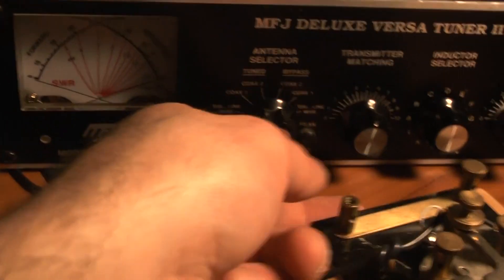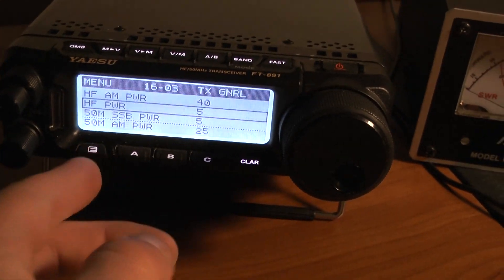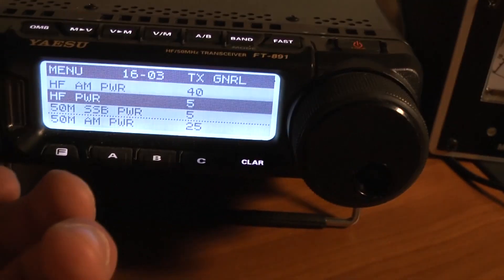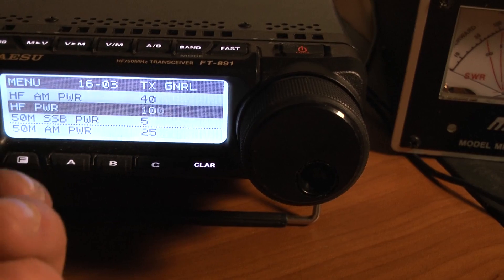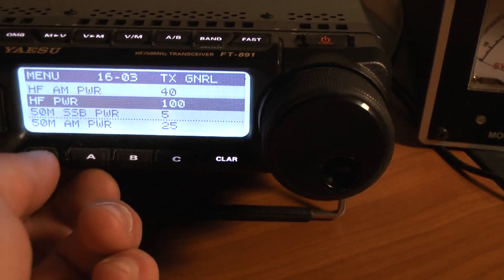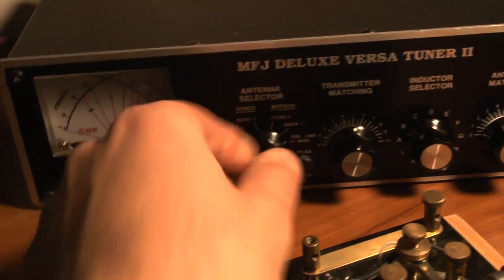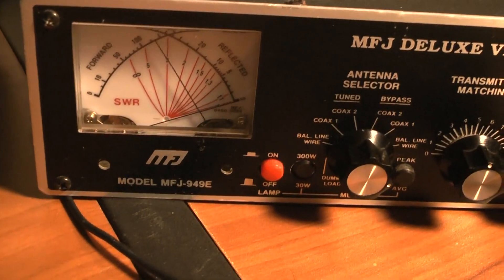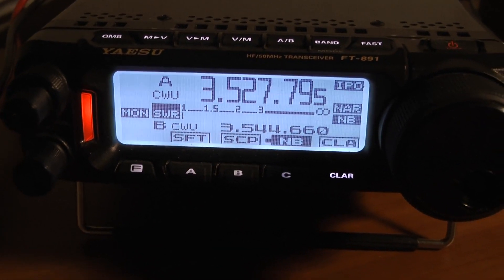I'll turn it to the dummy load and go ahead and key down. Set the radio to a hundred watts — it should be drawing close to 20 amps. Key down, hundred watts — no problem.